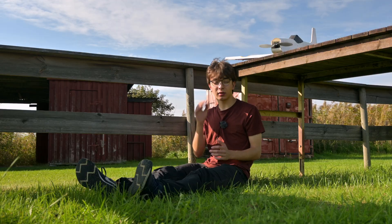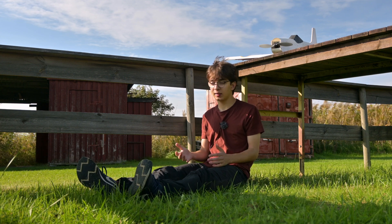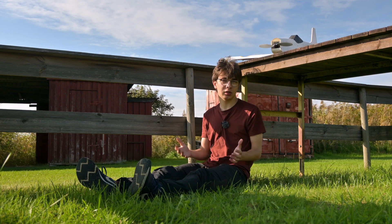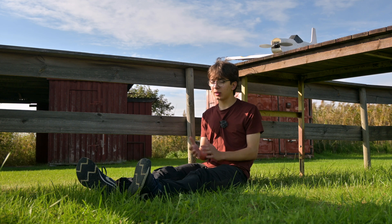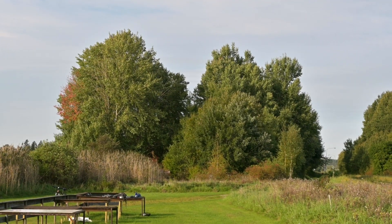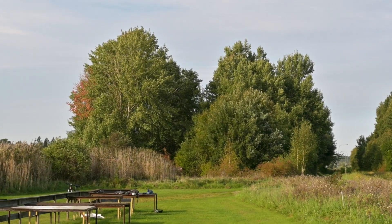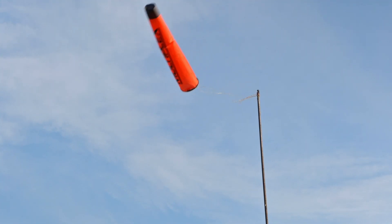I've been building this plane and also filming this video about it for over three years, and if I just keep filming it's going to turn into a three-hour long movie. So I thought I would finally put an end to this project. But now when I'm actually at the field, I think that might have taken a more literal meaning than what I thought in the beginning.